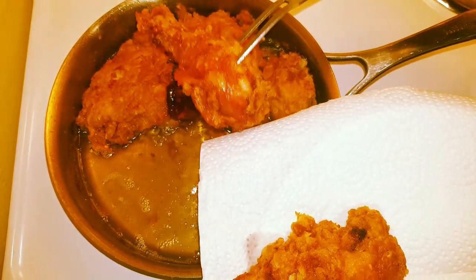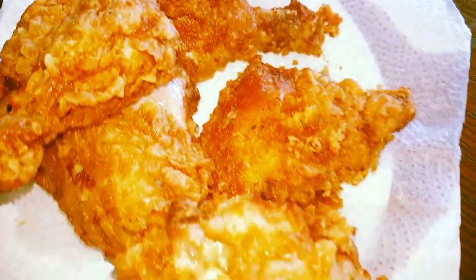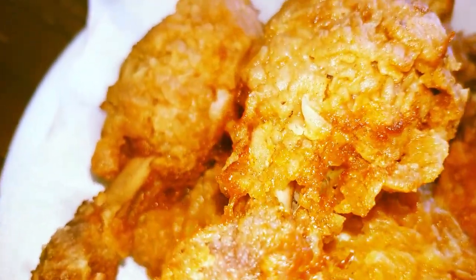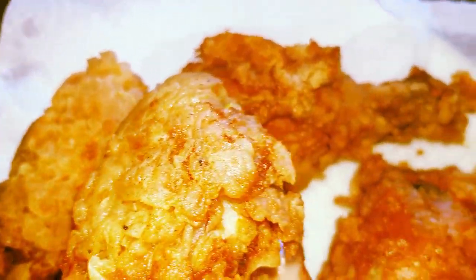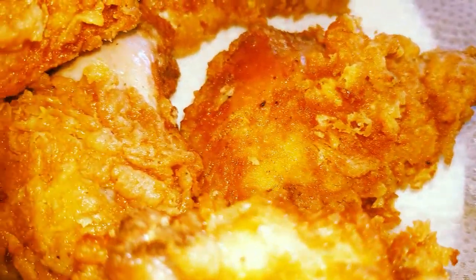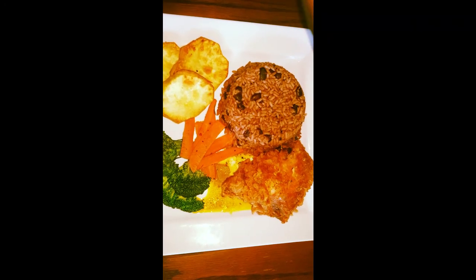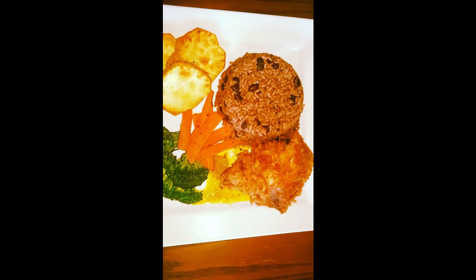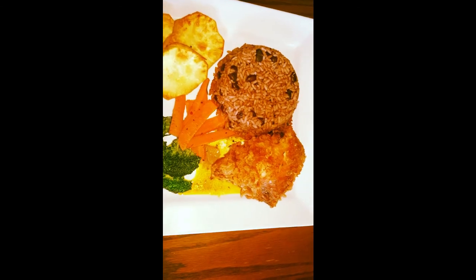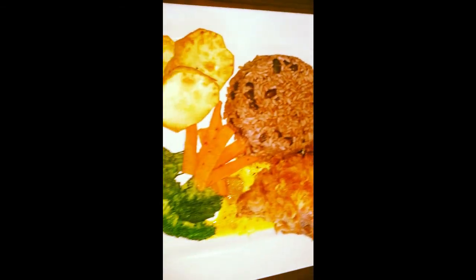There you have it guys — crispy fried chicken, so good, so delicious! Remember to like, share, and leave a comment down below. Let me know if you try this — I'm telling you, you won't be disappointed. Here is my fried chicken served with rice and peas, sweet potato, and some blanched veg. I hope you enjoy it. Bye for now, it's your girl Inspiring Charm!